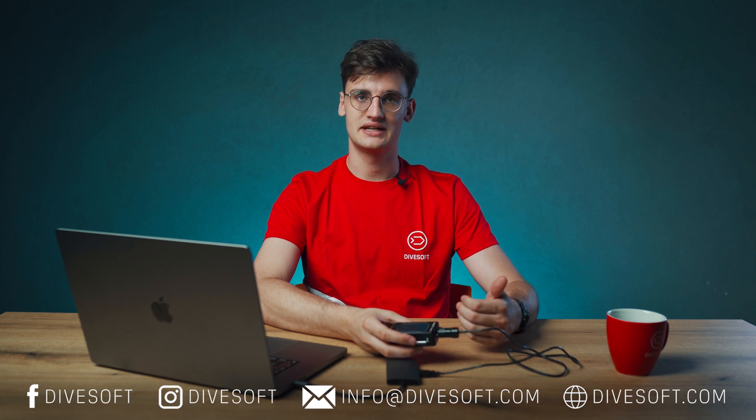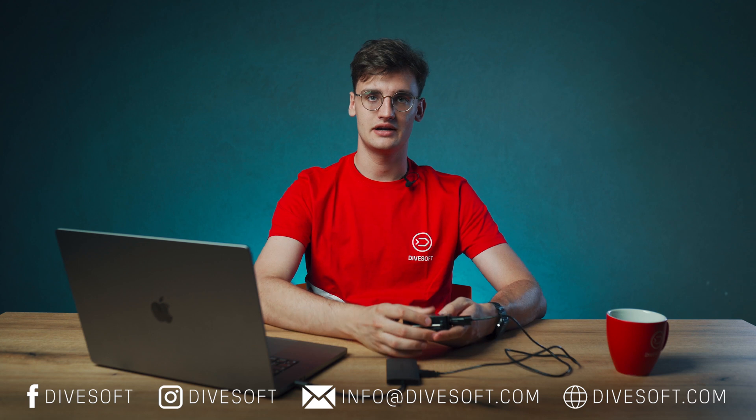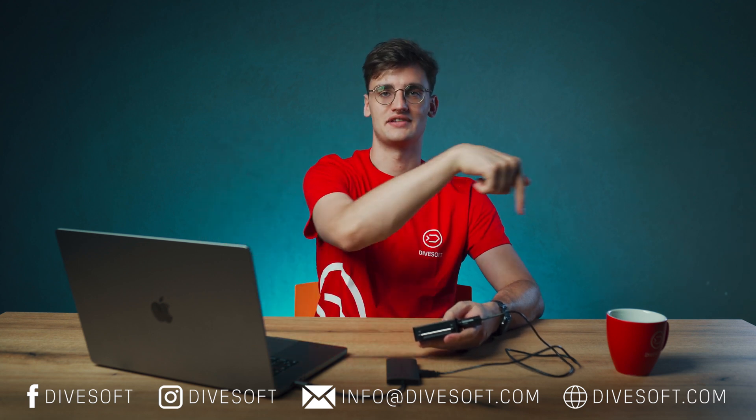If you have any further questions, you can email us at info@Divesoft.com or you can visit our webpages at Divesoft.com and you can follow us on social media that we have down below. And I look forward to seeing you in our next video.